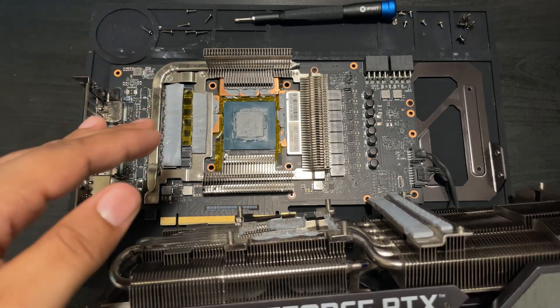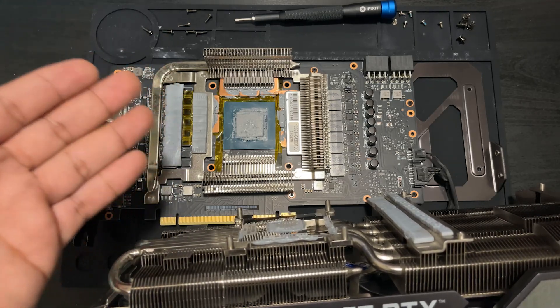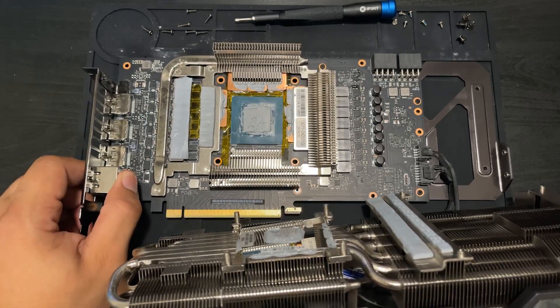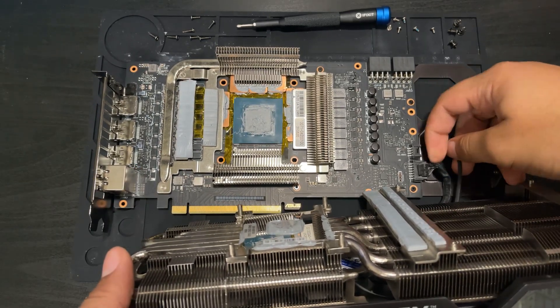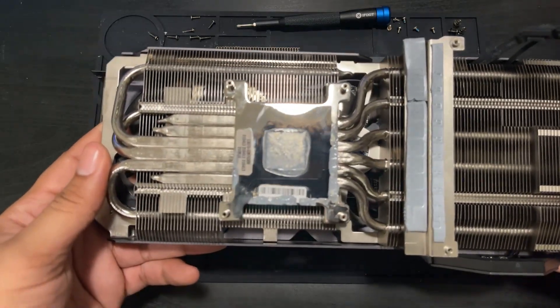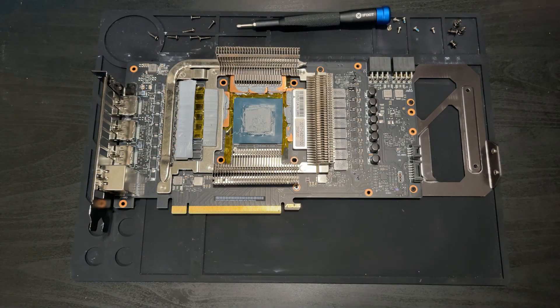I'm not doubting myself — this is really exciting. There were a lot of questions about how it would age. A month in, it still looks good as new. Even after just a cursory glance of the GPU, you can see that everything is completely fine. There's no corrosion, no shorted components, and most importantly, this GPU is still in one piece.